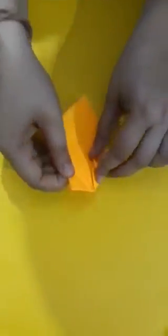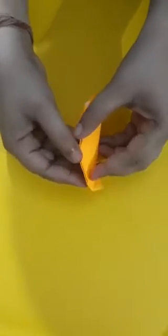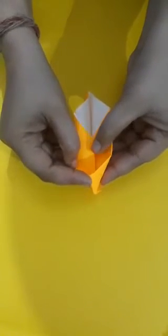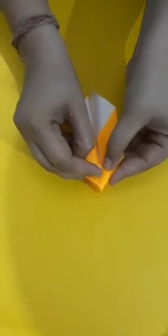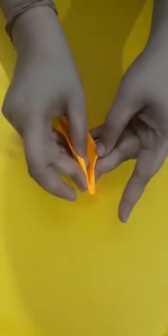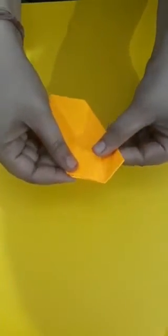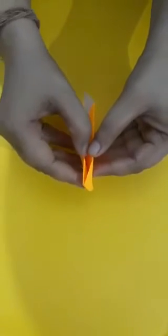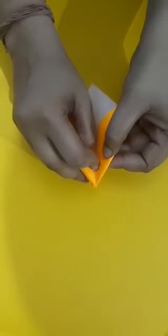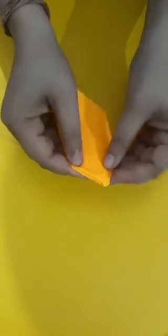So here we have a triangular shape like this. Now from this triangle we will open it like this and we will make one triangle like this. And this corner will get folded like this. Then we join both the sides like this. Now the other side — we will open it, we will fold it like this, and now we fold the paper like this.